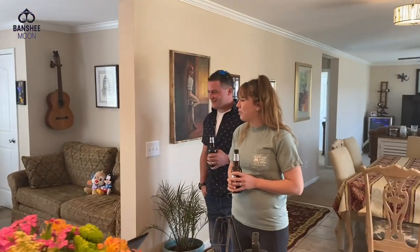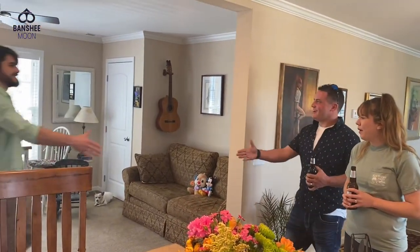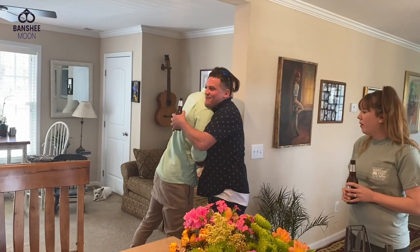Hey, how are you doing, Cus? Good. How are you doing? Nice to see you, man. It's been a long time. Nice to see you.